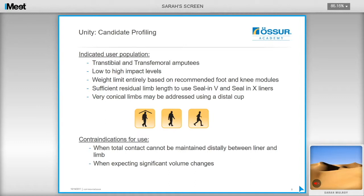If you cannot maintain contact distally between the liner and the limb, then it is not a recommended solution. If you are expecting big volume changes — for example, with interim fittings — it is not really ideal until the limb becomes more stable, otherwise you will be changing the socket more quickly than would be ideal.